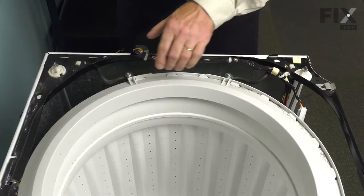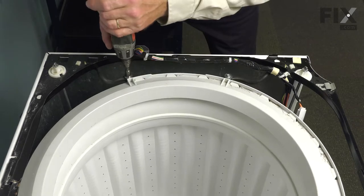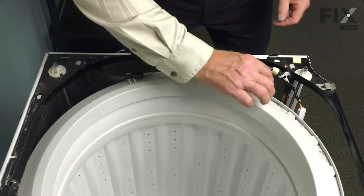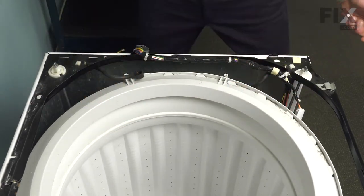Then we'll take the back panel, the control panel, and that support for the water inlet and just let them hang out over the side of the tub. Next, we'll remove the 5/16 screws and large washers that secure the tub straps, and then just lift the tub straps off of the outer tub cover. Do the same on the opposite side.